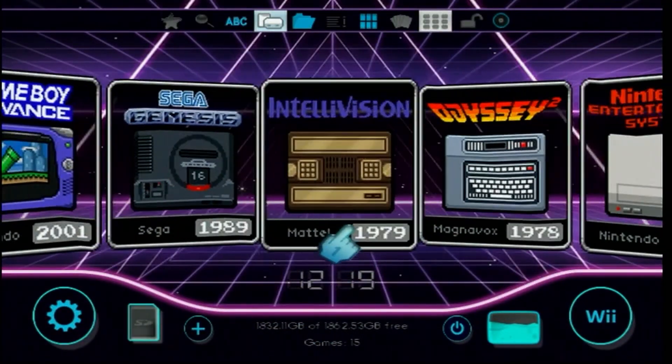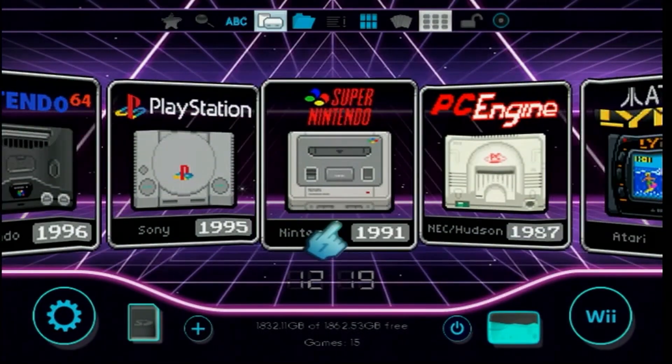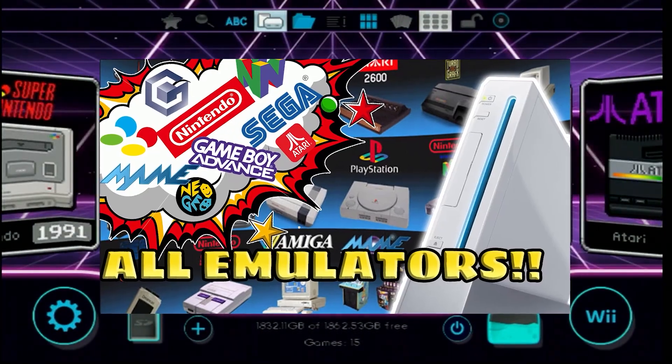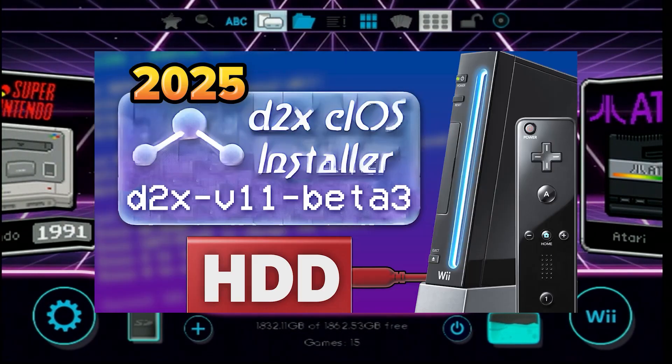The only thing is, if you actually want to use these wads, you will need to set up the emulators for them too, which I actually have an older video on here. Now, if you have never done the CIOS installer before, you're going to need to do this to get your games to work from a USB device. If you haven't, I'll leave a video for that down in the description.